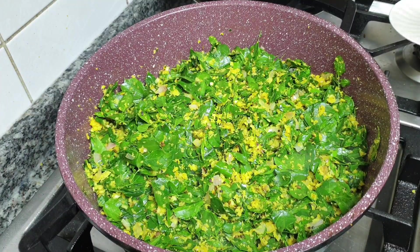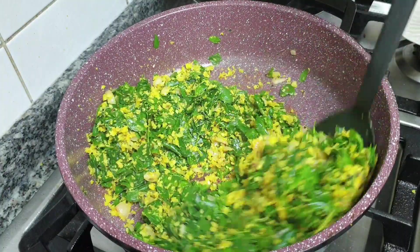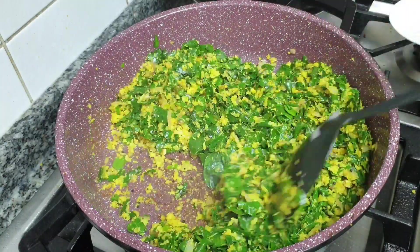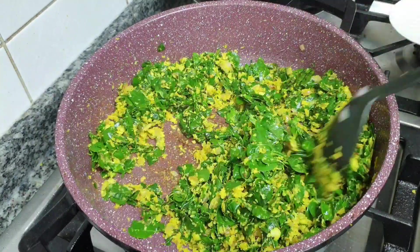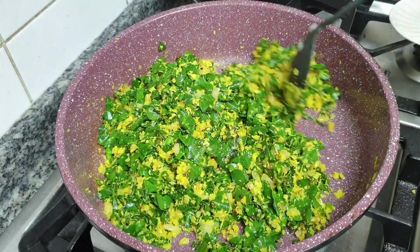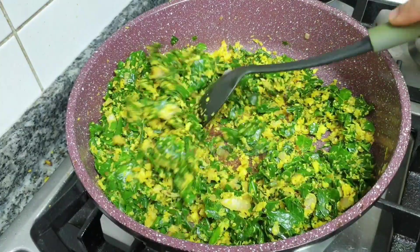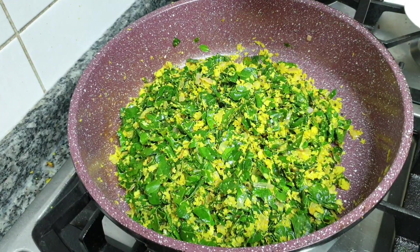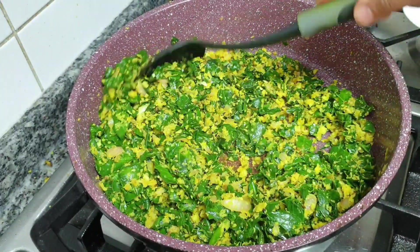The taste of the dish is very fresh. We will cover it with mint for 1-2 minutes. Let's check the color and make a good taste. Let's do it in 5 minutes.